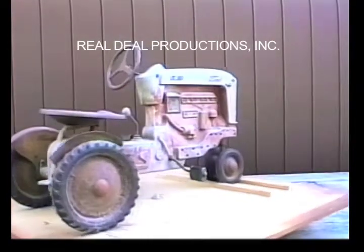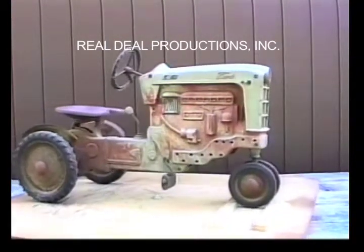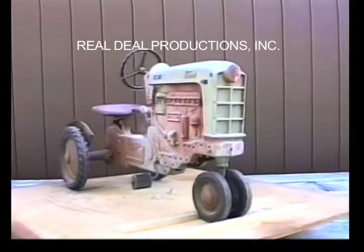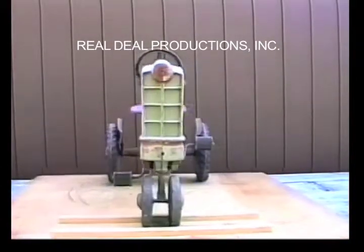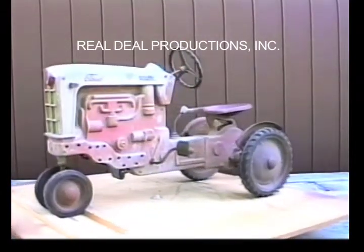The seat is supposed to be painted black as well. The fenders are faded gray on this original. The rims are supposed to be gray on the 901 as well. The front rim is a smooth rim with an original swan tire.